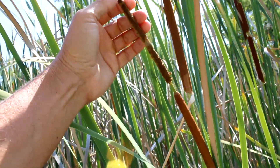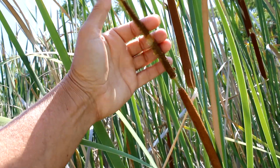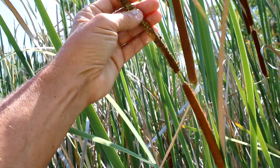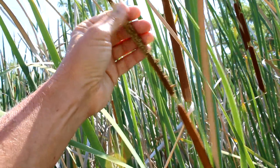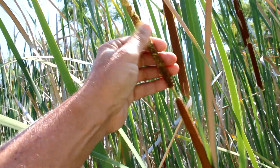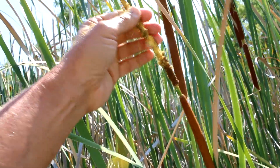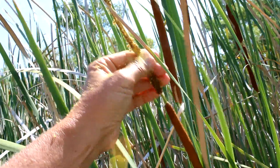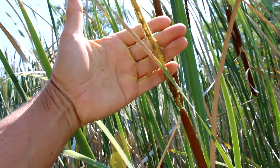Here is the male part of the plant, which is on top, and this holds all of the pollen. You can see how it's very yellow — it's all the pollen being released from this plant. This yellow pollen is also used as a dye, and Native Americans used it as face paint.